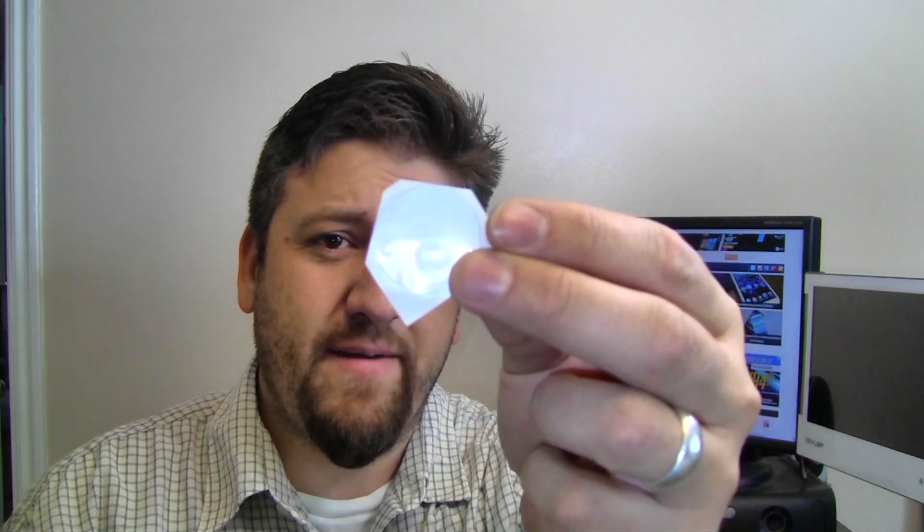Hey guys, in my last video we talked about Cyanogen Mod 9, one of my favorite custom ROMs out there, and I hinted at something interesting that was coming. It's an NFC sticker. So what we're going to talk about today is NFC, which is either going to be really dull and put you to sleep, or it's going to blow your mind. I'm Joe Levi, this is Pocketnow, let's go take a look.